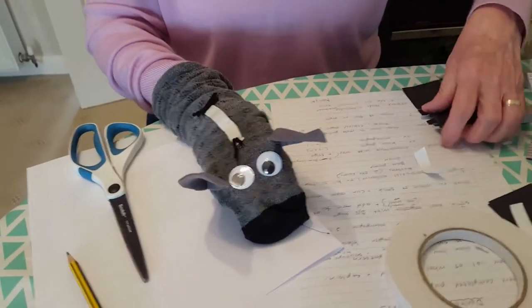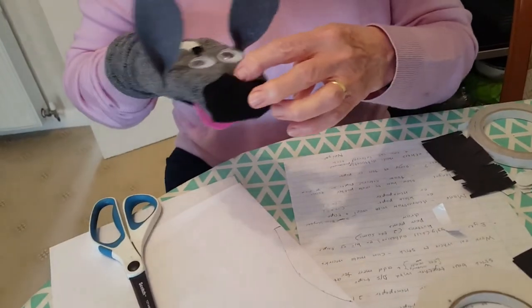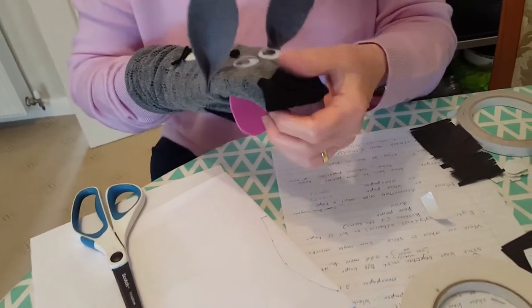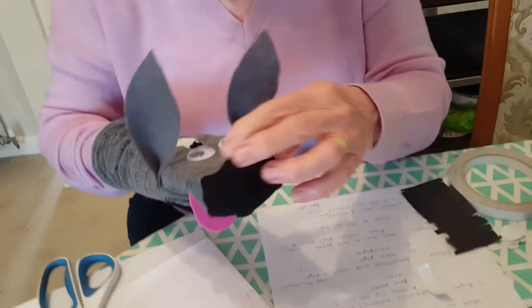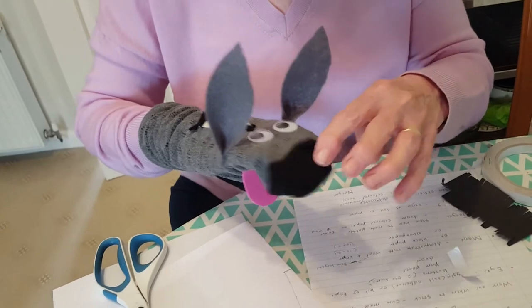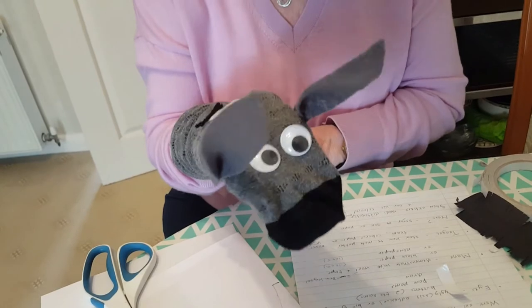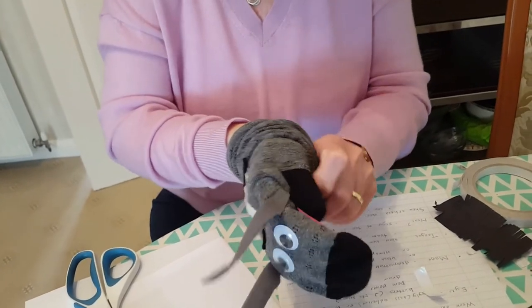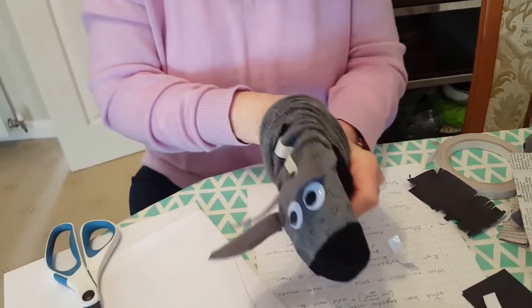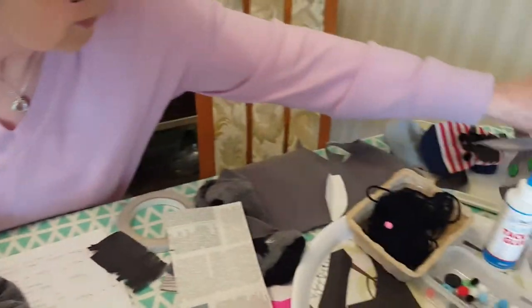This donkey has a nose because of the different-coloured bit on the sock, but if your sock hasn't got a dark bit like that you could cut a piece of paper or felt to stick on the front there, just to finish it off. Now I'm going to show you some other donkeys I've made in case you haven't got a sock like this one.